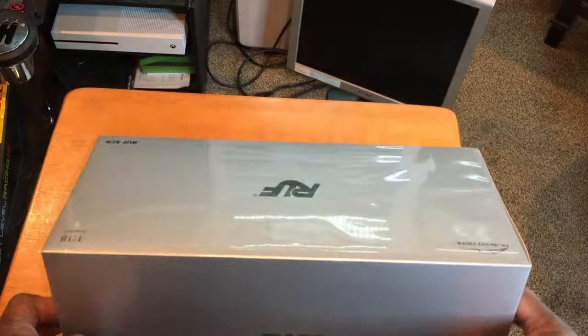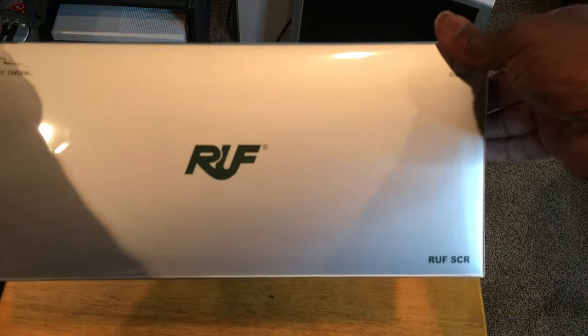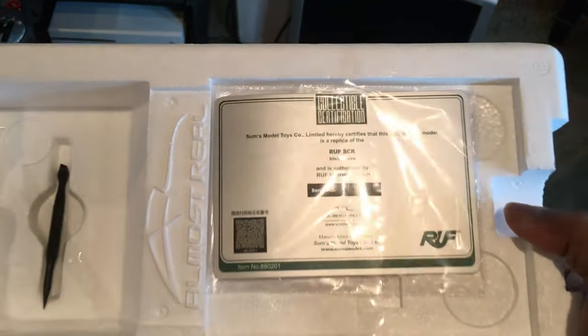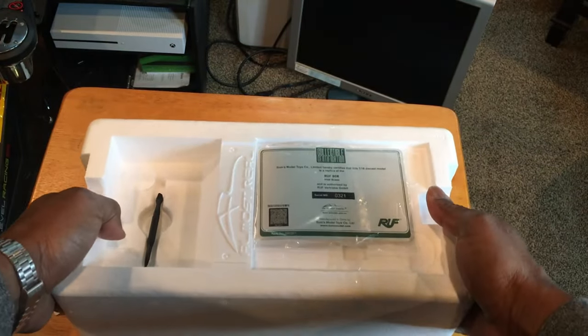Today I'm reviewing a very special model by Almost Real — the Roof SCR in Irish Green. Almost Real, by their name, makes models that are very close to the real thing, so there's a lot of detail, and this model did not disappoint. It does come in a very nice box. The model itself is encased very safely, and it comes with a tool and a certificate of authenticity.